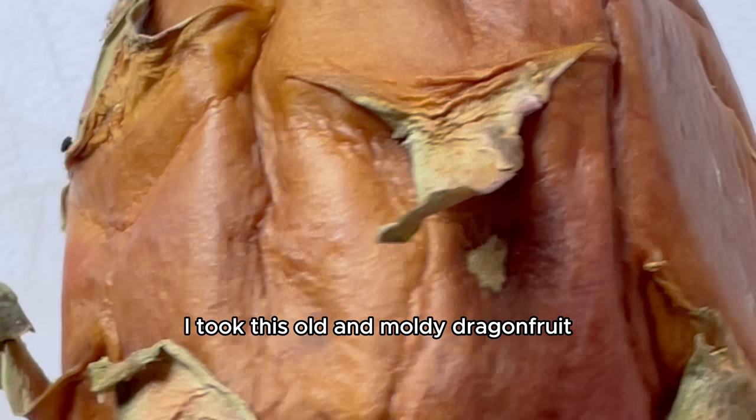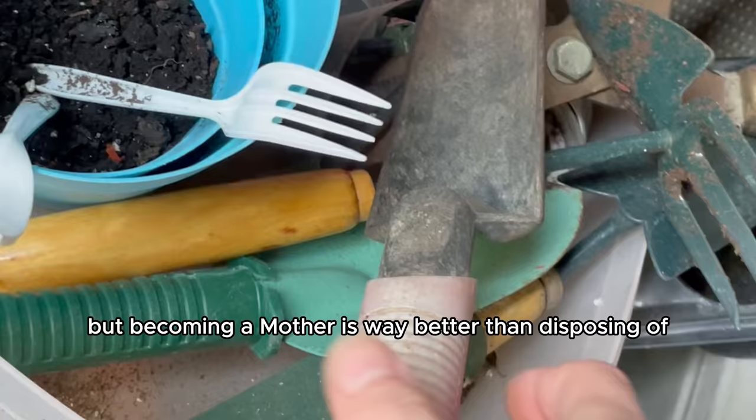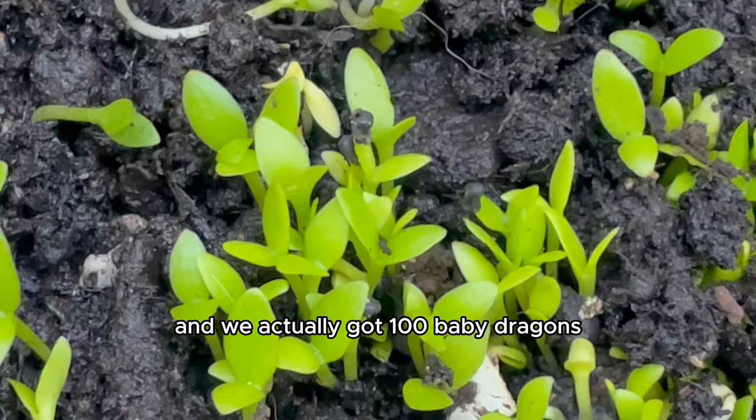I took this old and moldy dragon fruit and placed it in a terracotta pot filled with soil to see if I could grow a hundred baby dragon fruit cactus friends. Normally we'd probably throw it away, but becoming a mother is way better than disposing of old and moldy fruit. It's been one full year and we actually got a hundred baby dragons.